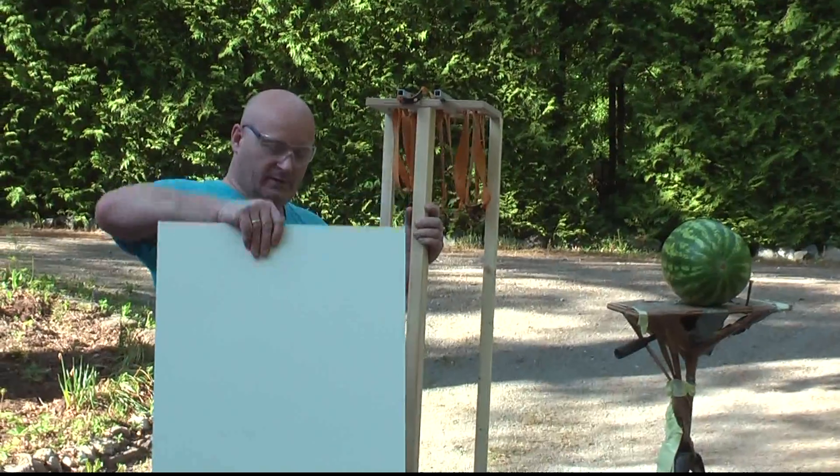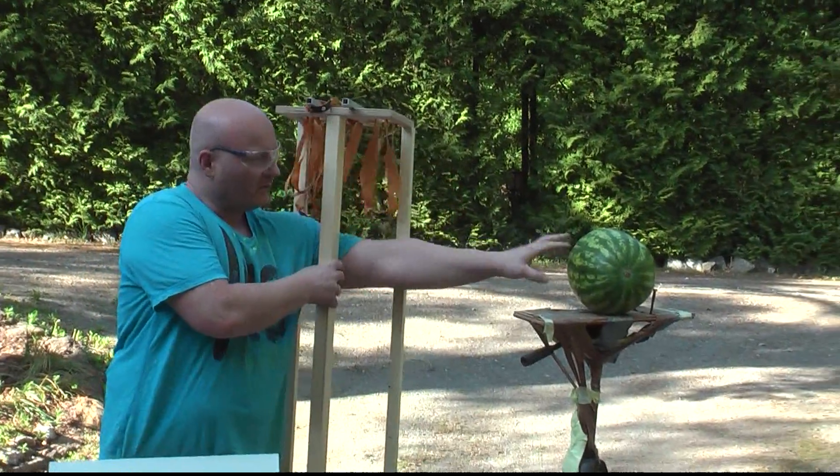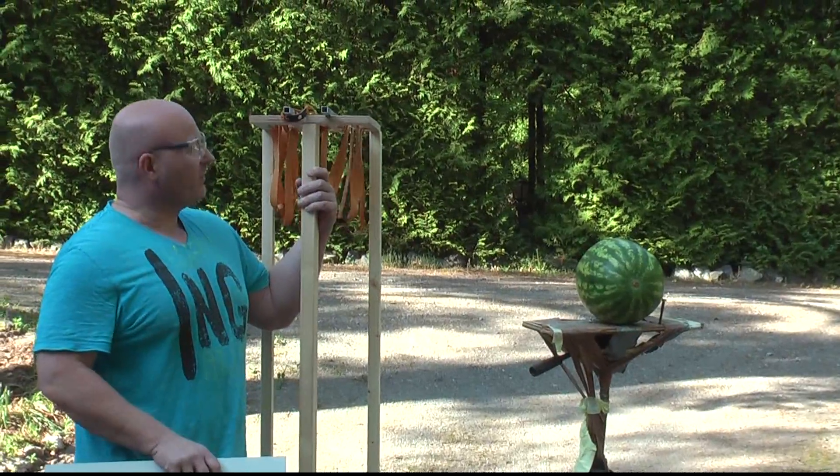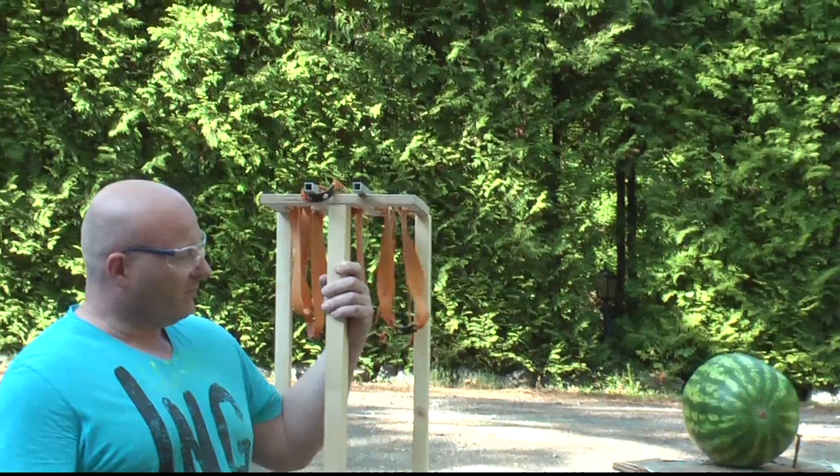We will shoot against this wooden board and this watermelon. Although I have to say it's a little small for our target for this thing, since the field of impact will be just about the same size as the melon. Well, we'll see.